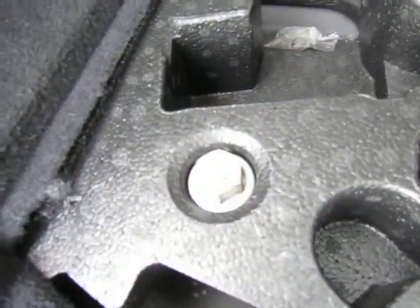Boot — as you can see everything's here: toolkit, locking wheel nut key — which is more importantly — jack and all the bells and whistles. The tonic cover is complete as well.